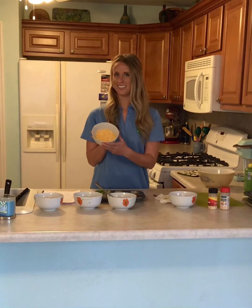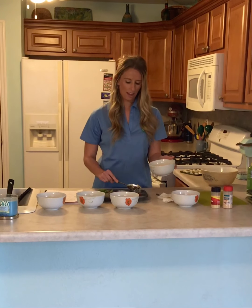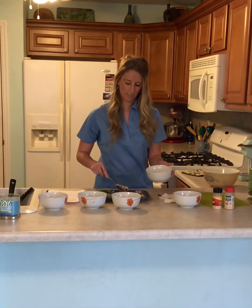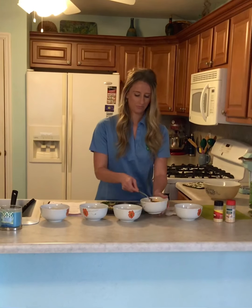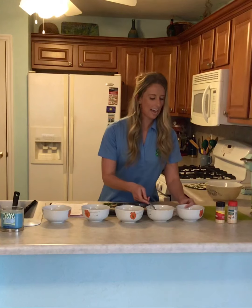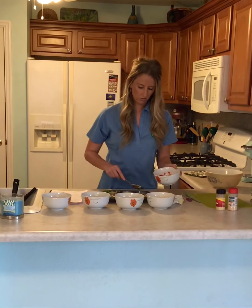Next up is cheese. I have Colby cheese, but you could add any type of cheese that you have at your house or that you like. I'm going to add cheese to all of them because I think cheese always makes everything taste better. And lastly, my final ingredient is red bell pepper. I chopped it up very finely and I'm going to add that to a few of them as well.